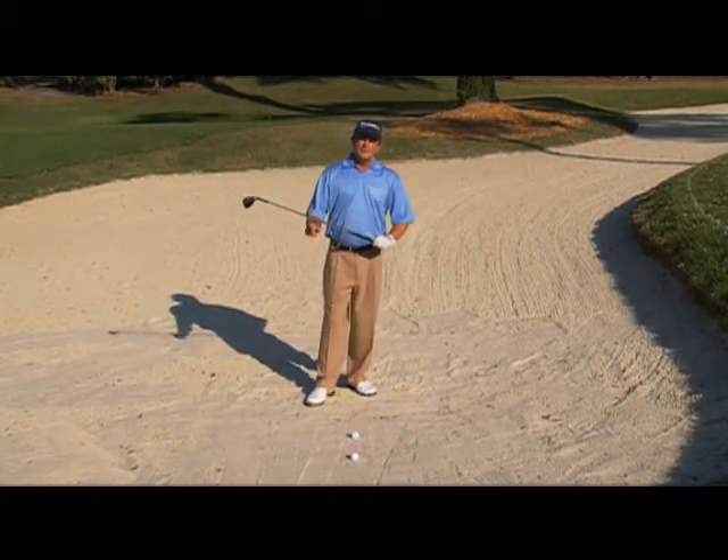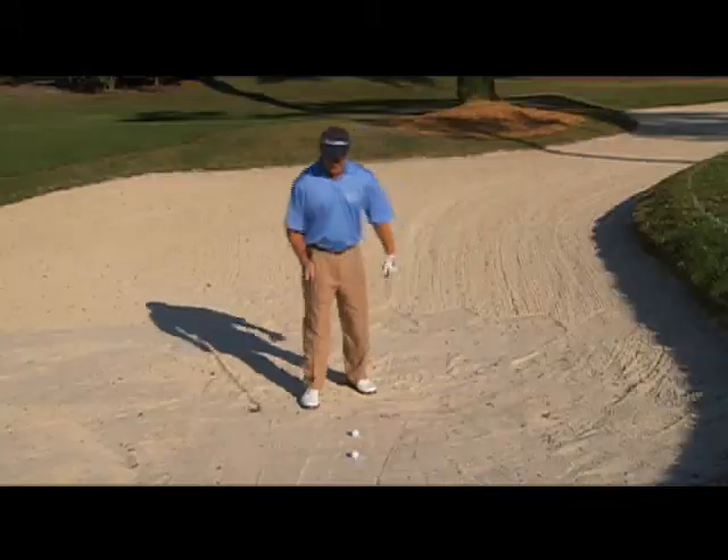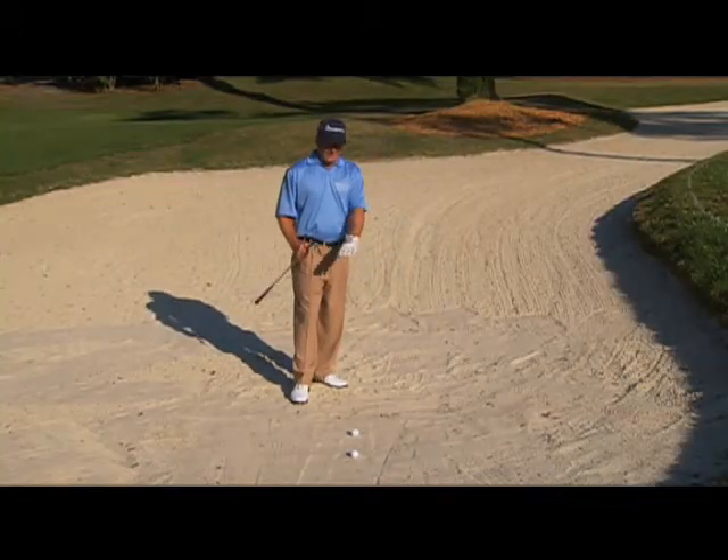Number one, a lot of amateurs don't even own a sand wedge, so go to the store and buy a sand wedge. That's number one. It really helps you do a lot of the work that you're trying to do in the bunker.